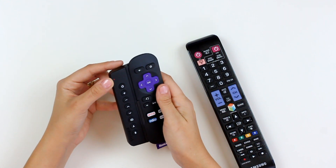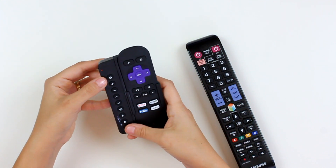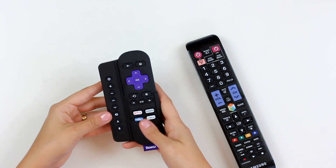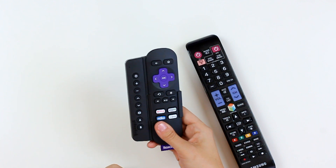You'll see the light remains solid, indicating it's still in programming mode. To exit, just press the power and B button again. The light will go off and your SideClick remote is ready to use.